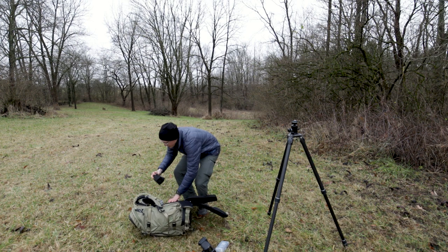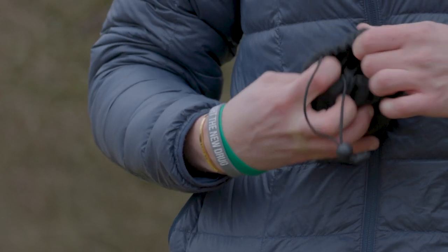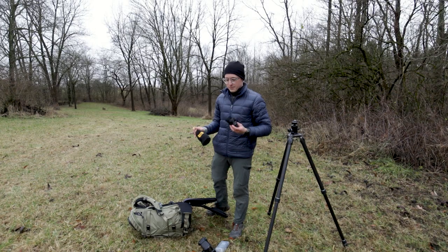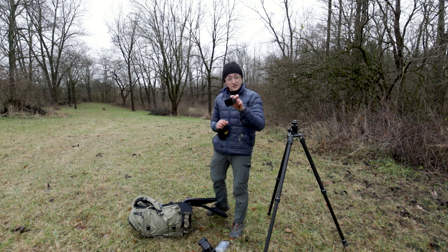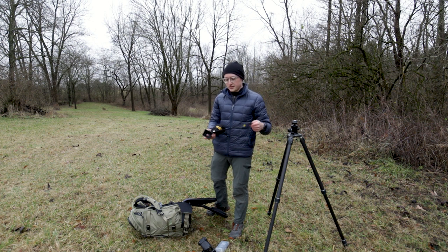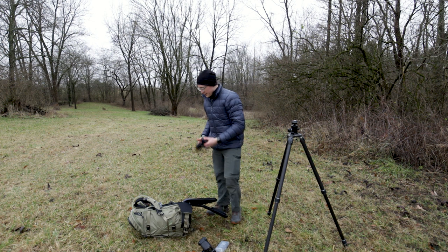I have a hooded loupe, which is nice on bright sunny days when you're trying to do macro or get down to ground level. It goes over the LCD on the back of your screen and lets you really see the sharpness and details more closely. It comes with a nice lanyard you can lace over yourself.